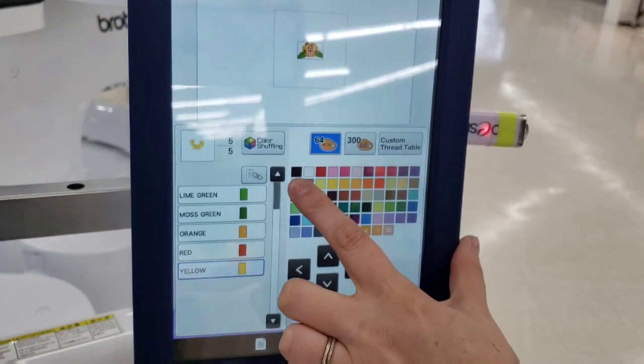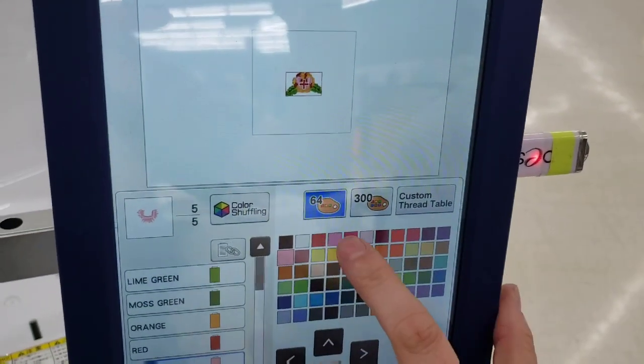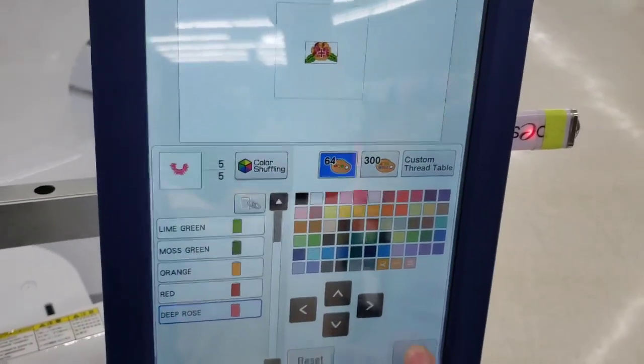We have a color palette here, so if I want my flower to be pink I can tap the parts I want to change and you'll see on the screen it changes to pink. Then press okay.